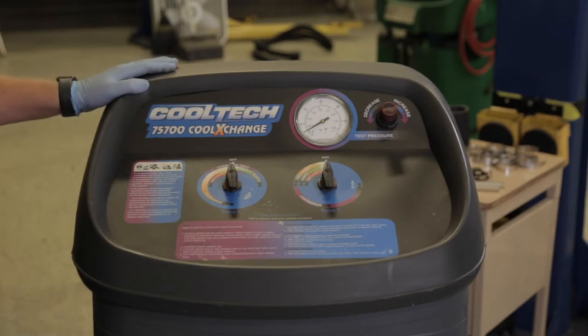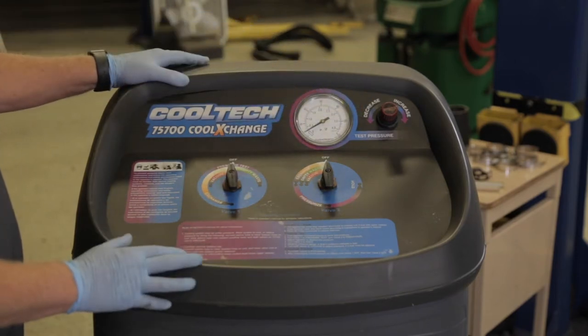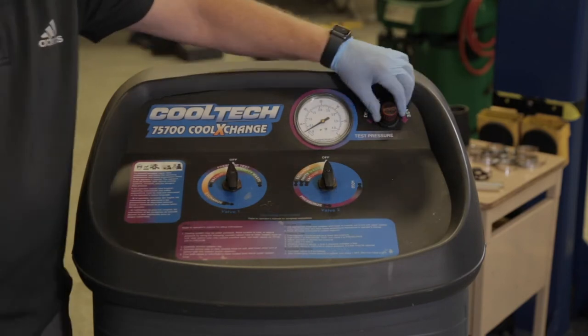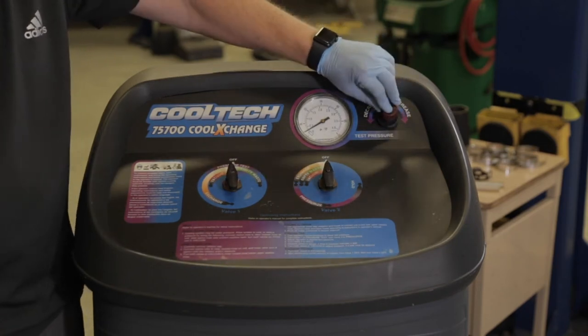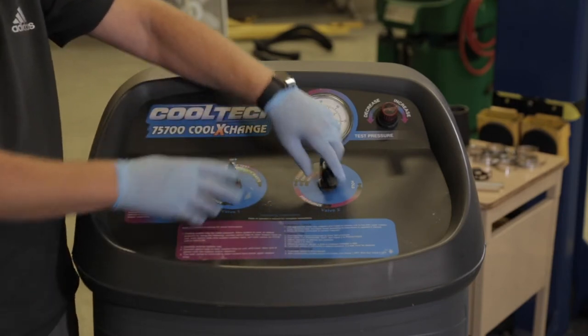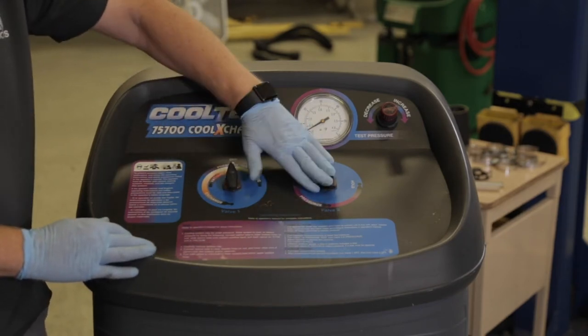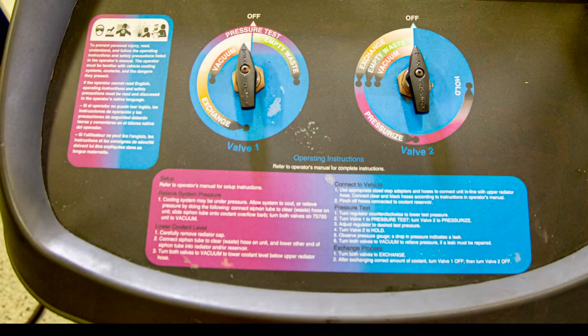Just to orient you to the machine, there's a pressure gauge that tells you how much pressure you're putting the system under, because this machine actually provides the pressure. There's a pressure control here where you pop it up, turn the pressure up or down, and then push the top back in to lock it. There are two control valves that you actually have to do all the steps together, and in some instances you have to turn a certain dial before the other dial. There are pretty clear step-by-step instructions right on the front of the machine, so that's really handy.